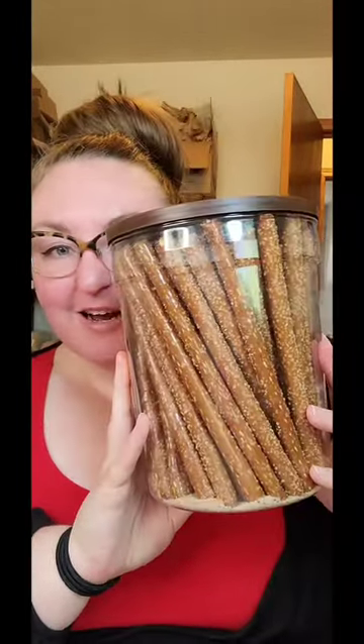It started seeping out. For this, what I'm going to use is these pretzel sticks that I got from Aldi. This is not sponsored by Aldi, but I love them so much. Pretzels!